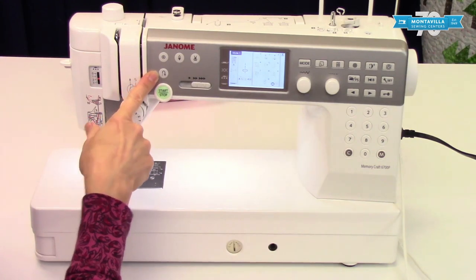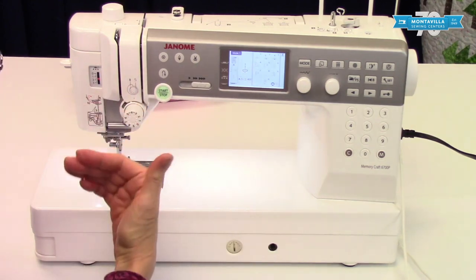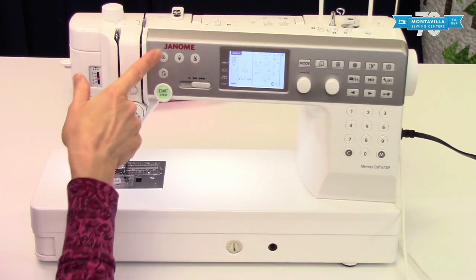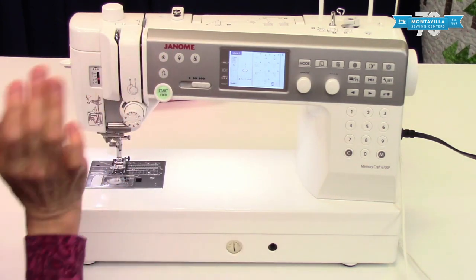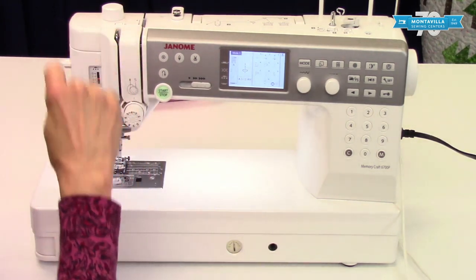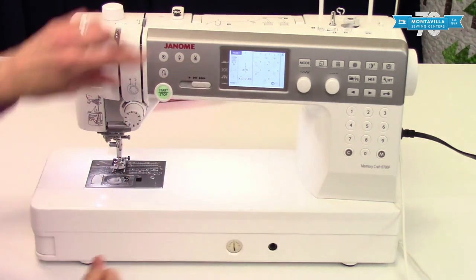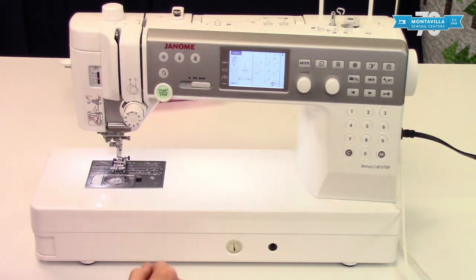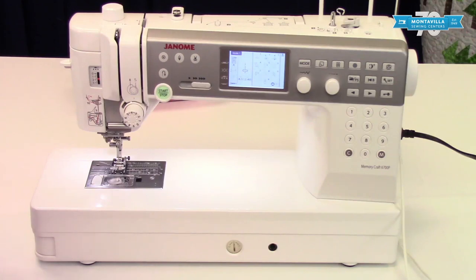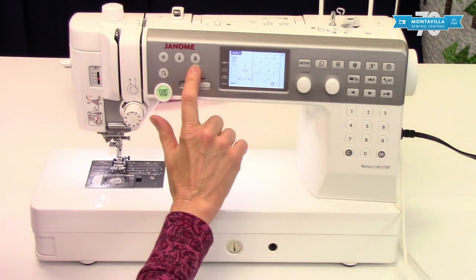This is your reverse button — as long as you have it pressed it will sew in reverse, and when you let go it will keep sewing forward. This is the locking stitch button — you just press it once, keep your foot on the pedal until it's done making its locking stitch, and it makes a little knot on the back of the fabric. This is your needle down/needle up button. This is the thread cutter button — so there are multiple ways to cut your thread, including the thread cutter switch, the side cutter, and this button.